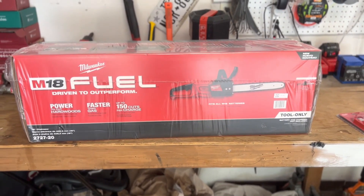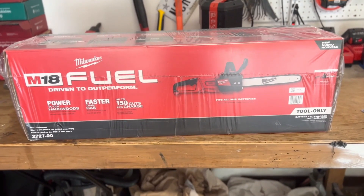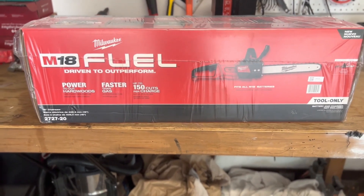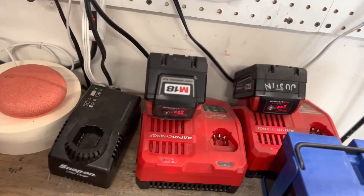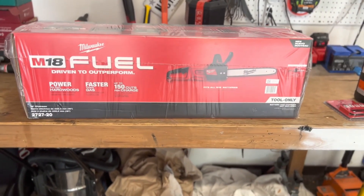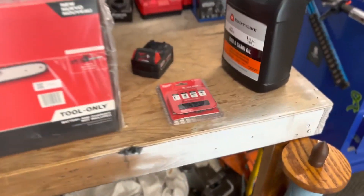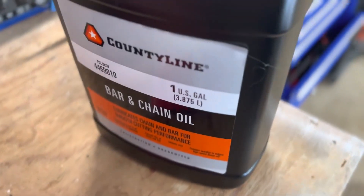I got it guys — the new M18 Fuel Milwaukee chainsaw. I'm going to unbox this and show you what comes with it. This is just the tool only. I chose to buy this because I actually have a lot of other M18 tools, like the speaker, the drill, heat gun, and the impact driver, so it just made sense. I needed one to cut down some small trees. And of course, when you buy a chainsaw, don't forget your saw chain and your bar and chain oil.